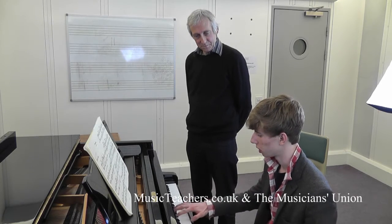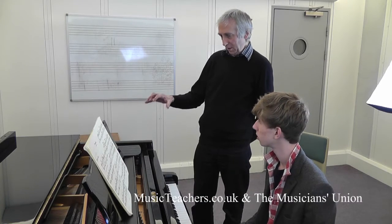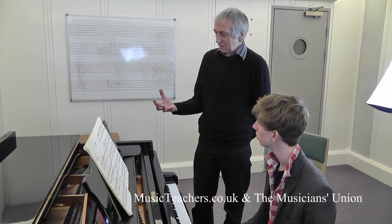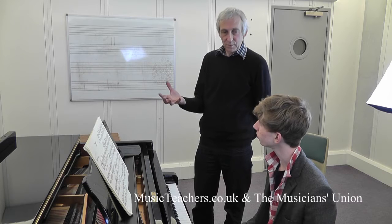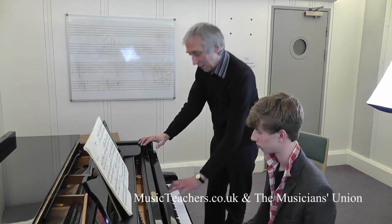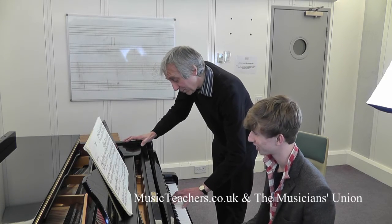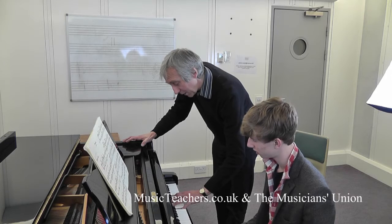I want to have my hand completely raised so I can put it down. Five fingers are locked in position — it's a bit like five prongs on a fork, a bit like putting a fork into a jelly. The five prongs all touch at the same point and go down as one unit.